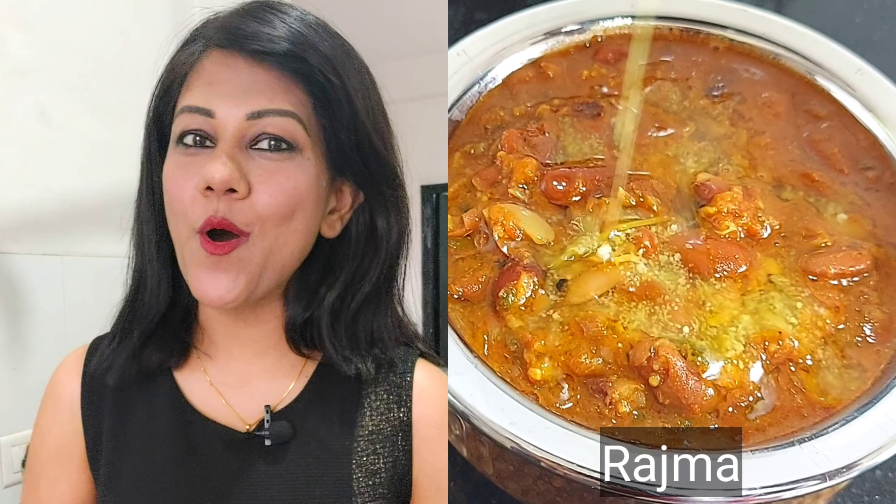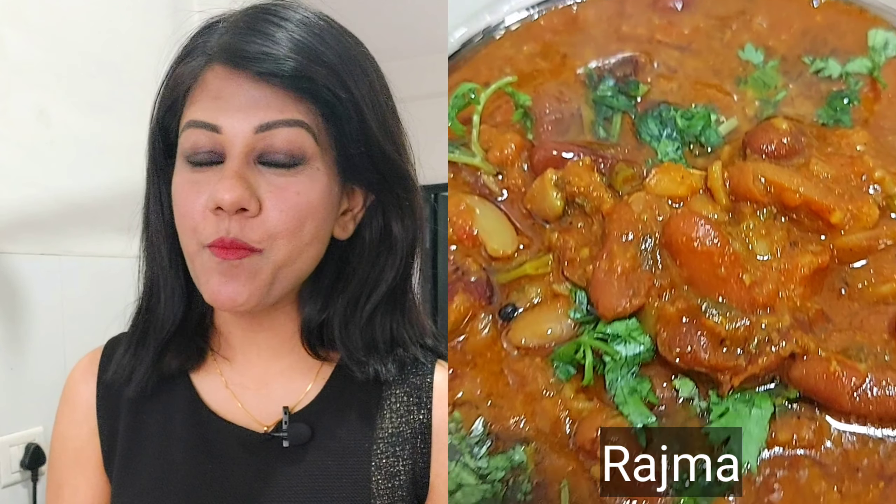Hello my foodies! Welcome back to my channel. Today I will tell you the recipe of Rajma in Punjabi style.